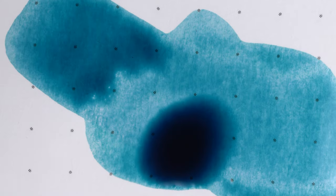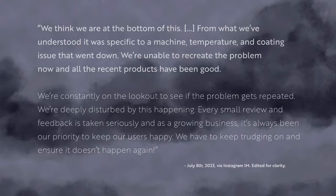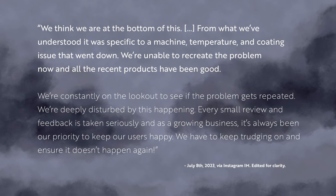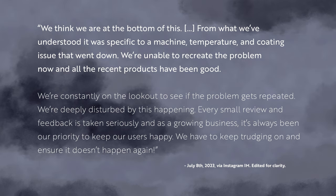I communicated with Endless Stationery about it for months as they investigated and tracked down the root of the problem, and they eventually told me it was specific to a machine, temperature, and coating issue. They said they were unable to recreate the problem, and that all the recent products have been good.